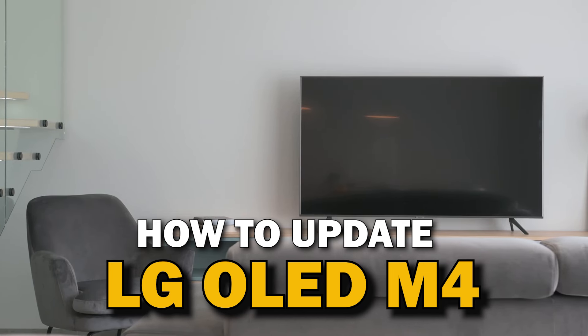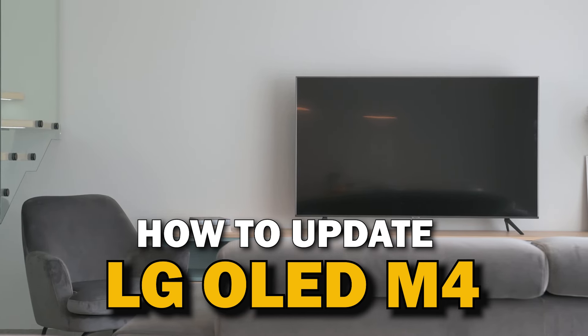Today's tech video, I'm going to show you how you can update your LG OLED M4.